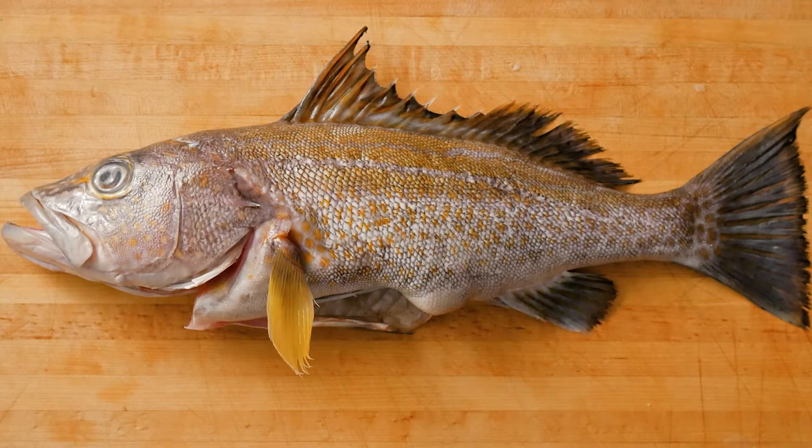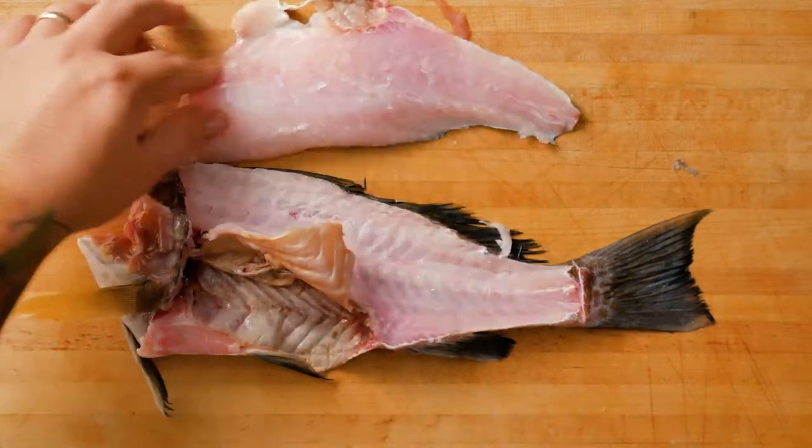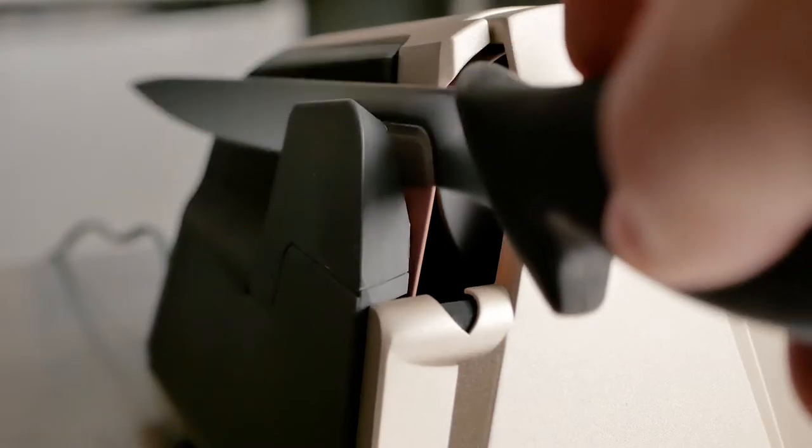Gold spotted sea bass. I filleted the fish after I sharpened my knife with the Worksharp Culinary Model E5 on refine mode.